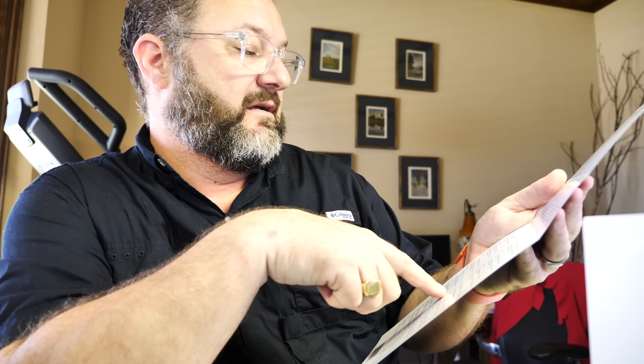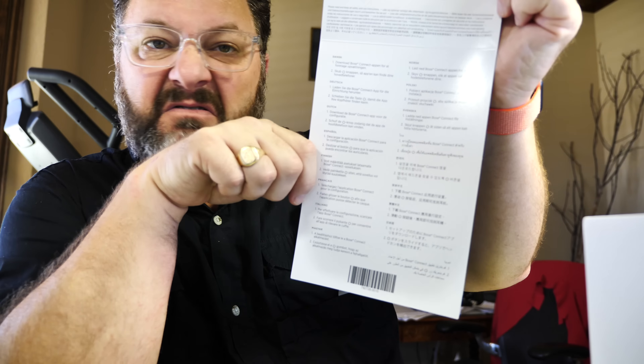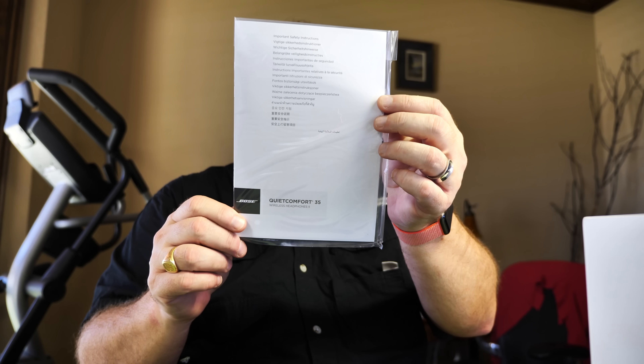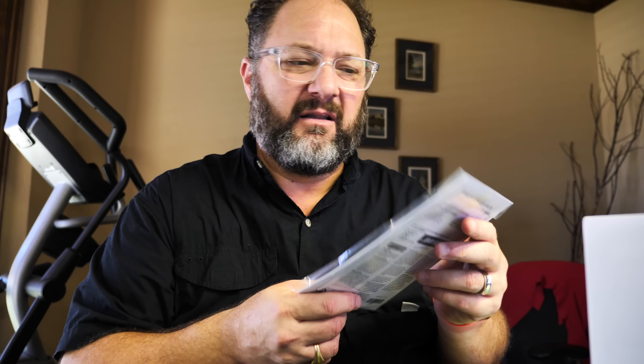To activate the unit, there's a side button I'll show you in a minute. The rest of the instructions are available in about a dozen languages — English, Spanish, Norwegian, Polish, Swedish, Thai, Indian, Chinese, Japanese, Korean, Italian, French, Finnish, and more. Nothing on the back.